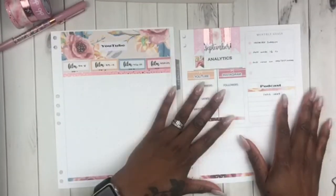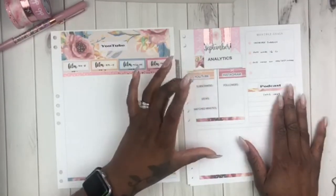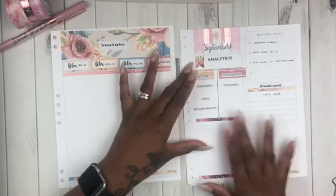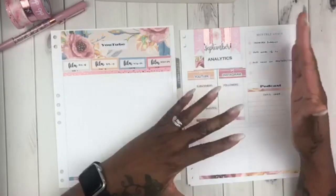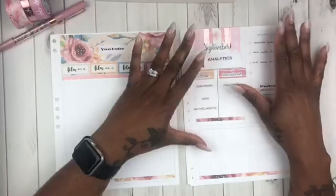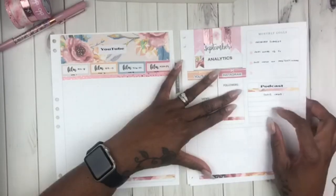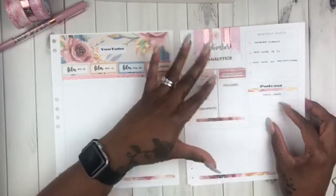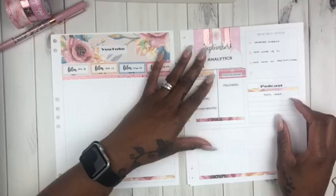This is where all of my analytics are for my YouTube and Instagram. When I write in here on September 1st, I'll put what my actual views, subs, and all of that are at that time. These are goals that I try to set for myself every month when it comes to social media and content. I want to get a little more active on my podcast, so I'm going to put some podcast topics here and try to promote it a little bit more. Podcasts on Anchor — let's talk.